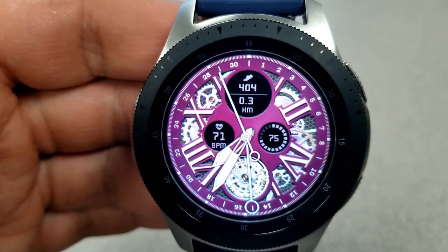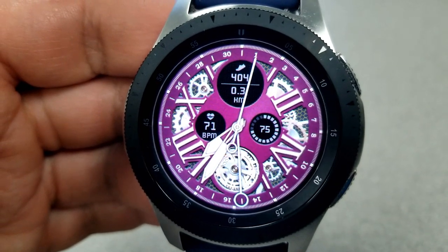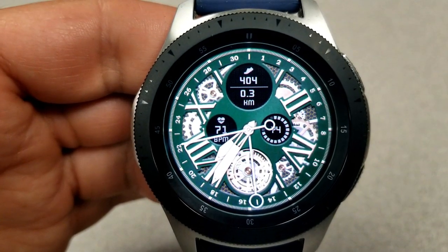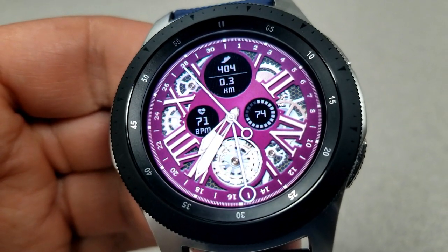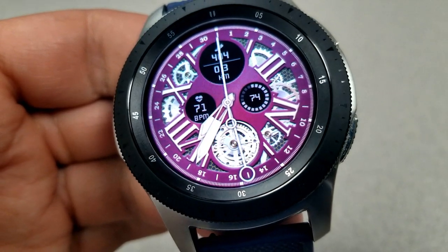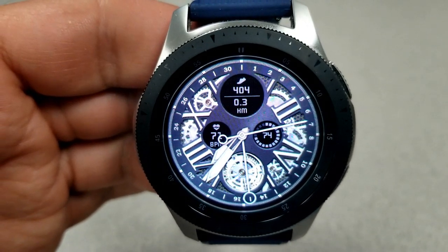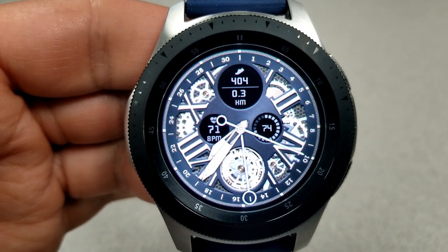The last freebie is this traditional-style analog watch face from Percom. It has a very traditional look with Roman numerals around the bezel and a skeleton-style background showing animated moving gears. You get it in a few different colored backgrounds, great for matching to a watch strap or outfit accent. Display features are pretty light but you do have step count and distance at the top, heart rate to the left, and battery remaining on the right. This would be a nice one for more formal occasions, and like the previous faces it has also been optimized for AOD mode.